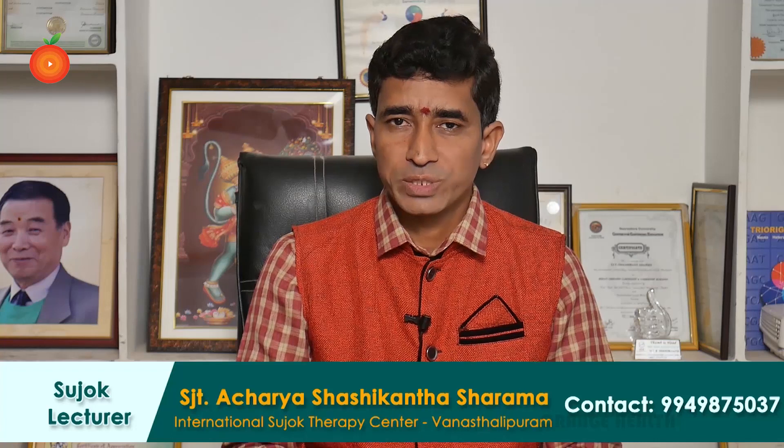Hello, I am Acharya Shashikanth Sharma, International Sujok Association authorized lecturer, yoga teacher, and founder of Sri Hanuman Diksha Peetam. Now I am going to tell how to control shoulder pain and frozen shoulder pain through Sujok therapy.